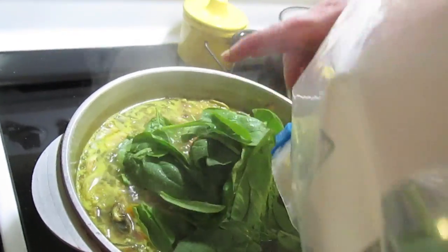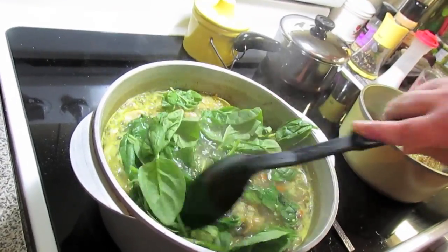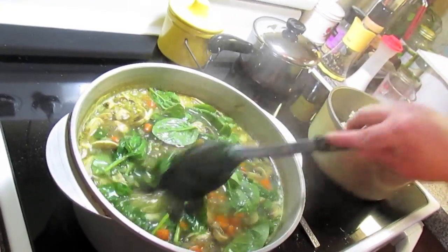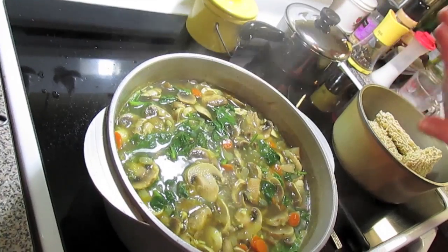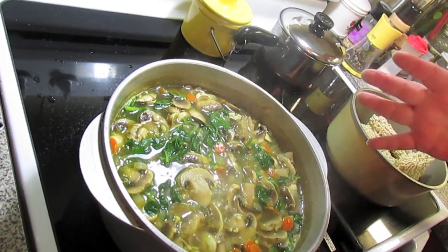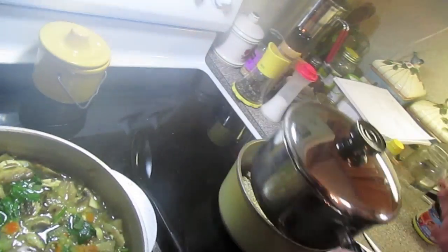We're coming in with our spinach leaves. You can put any veggies you want — broccoli, bean sprouts. I wouldn't cook the bean sprouts; I'd put them on top as a garnish. The veggies are cooked enough for us, so I'm just going to turn the pot off. The pot's still hot so it'll wilt that spinach good.